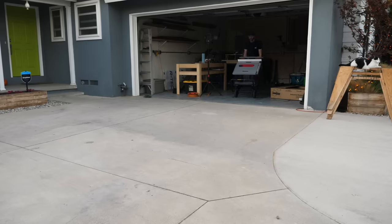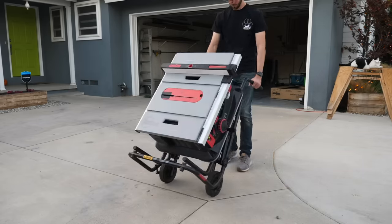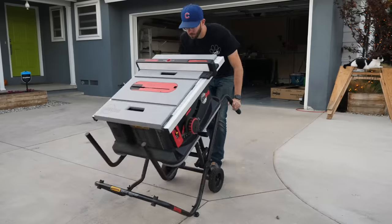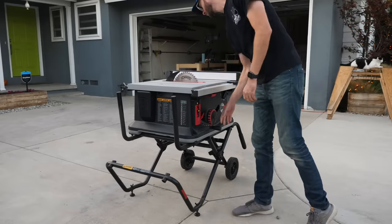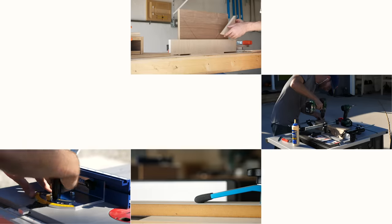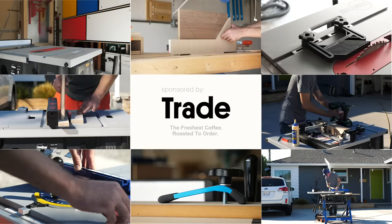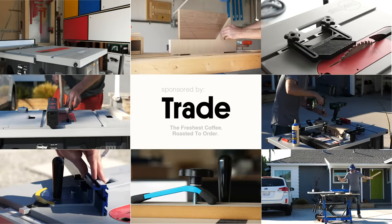I'm still going to be using my main saw, the SawStop PCS, the bulk of the time, but you're probably going to see more and more of this saw in the coming months and years — my job site saw. And while these saws are great right out of the box, to get the most of them, and really any table saw, you're going to want to build or buy some jigs and accessories — probably a combination of the two. So while I was making the ones that I use the most for this saw, I thought I'd go over my favorites and how to make them.